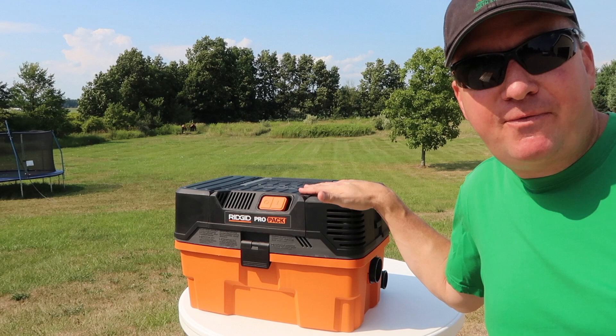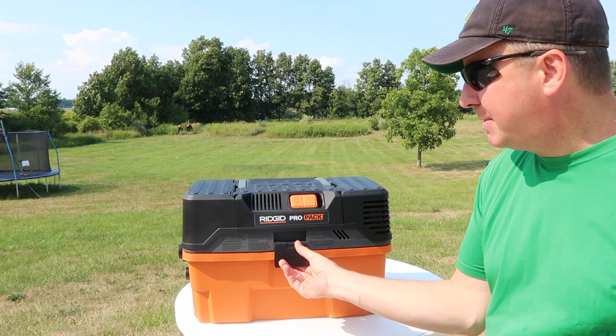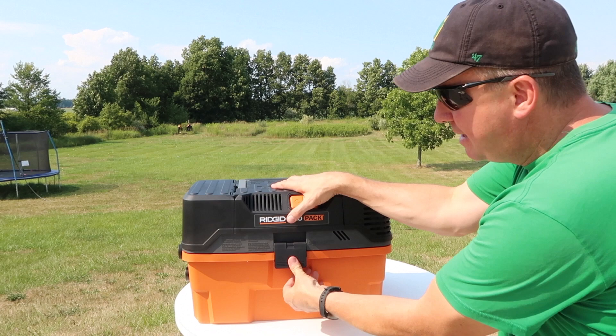model number WD45500. Here's a nice little 360 of it. The first time I looked at this I was wondering, is it a toolbox and a shop vac because it has these latches right here? The answer is no — this is actually one big portable shop vac.